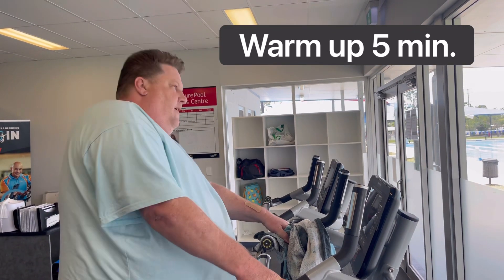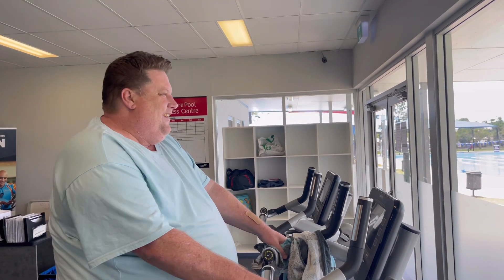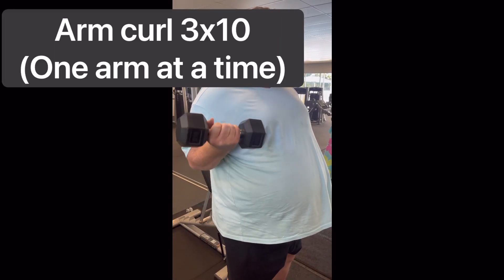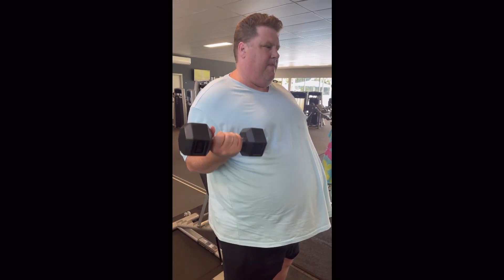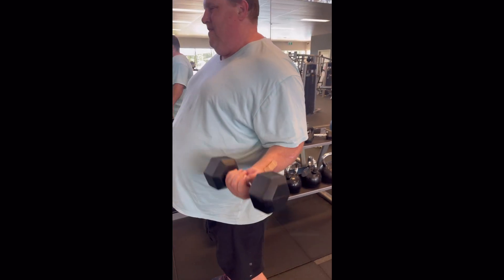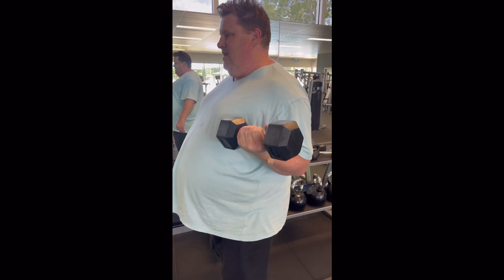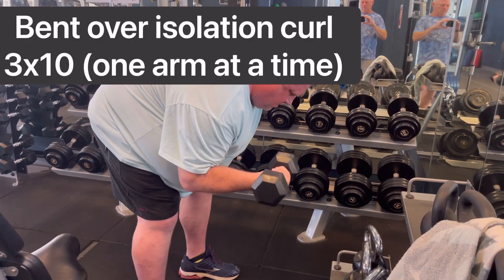It's arm day, it's a Saturday. Here I am warming up on the bike, having fun and a dance. Then here's one arm at a time arm curls — that's how you do it properly, people, one arm at a time. I decided to do it properly today. Here I am doing a bent-over curl, which is an isolation curl.